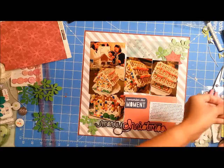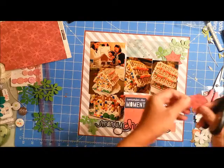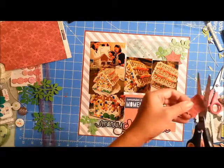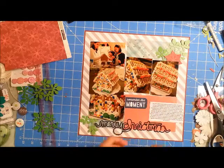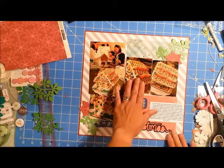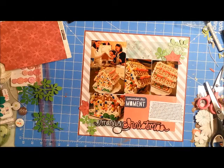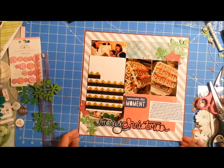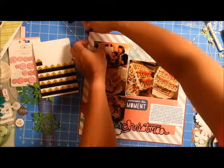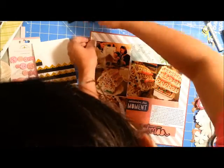So I'm just going to cut two of them and tuck them behind my photos to give a little accent. The beauty about multi-photo pages is that you already have a lot of photos, so there's really no room to plop too many embellishments. If you're not an embellishment type of person, doing multi-photo pages is the perfect way to go — you can still add some accents here and there without overpowering your photos.